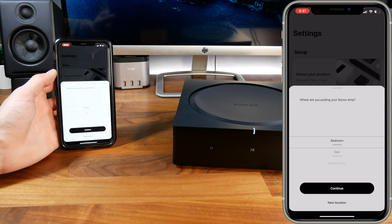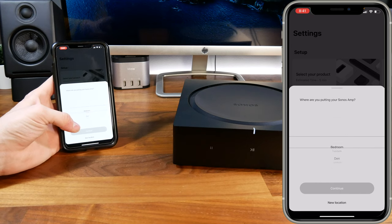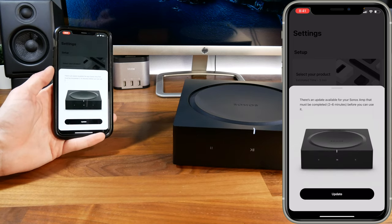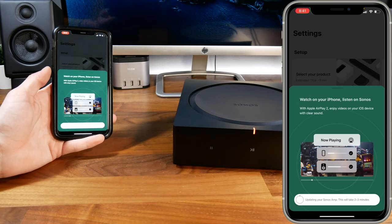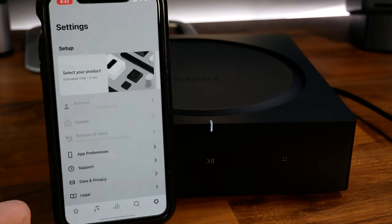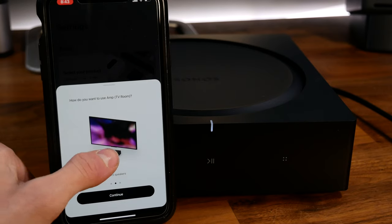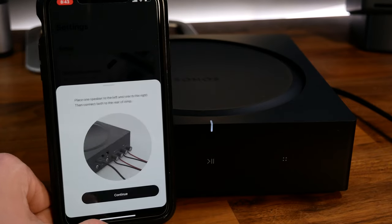Once it connects to your network successfully, you're brought to a screen where you can select where you're placing the amplifier, choosing from preset options or creating your own name — you can always change this later. Then it will have you update the Sonos Amp to the latest firmware, which completes relatively quickly, and you're all set.